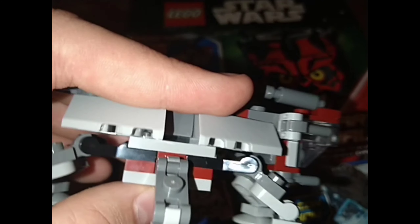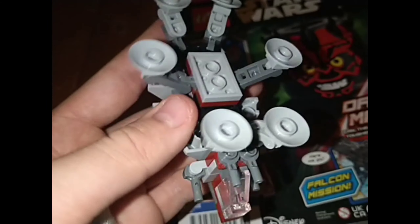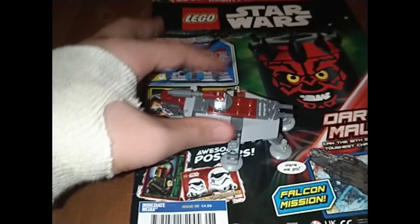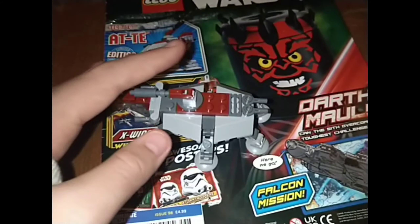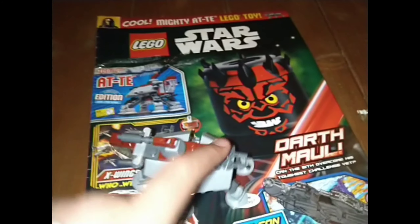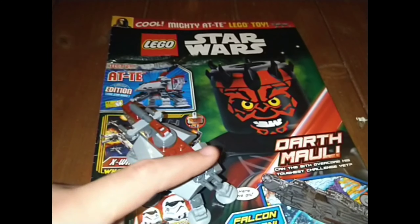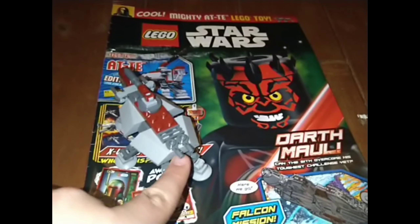The build is an ATTE. It's a bit thick on the underbelly — it's four plates there. I don't understand why they had to do it for the legs, but the legs are a bit annoying to have to pose. I like the four different pieces they used here that look very good to make the body. You've got two cannons at the back that act as the turrets you see on the actual bigger model.